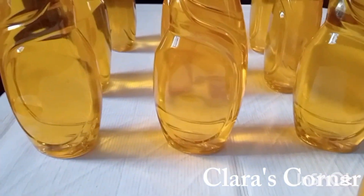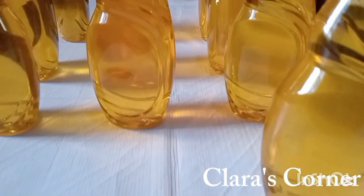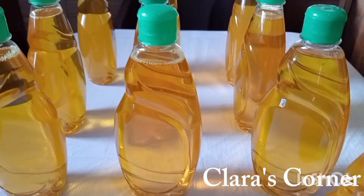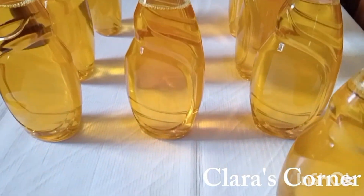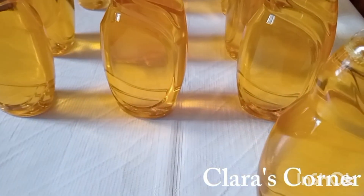Hey beautiful people, welcome back again to Clara's Corner. If you are looking for a way to make high quality dishwashing liquid soap, like the one you are seeing on the screen right now, you are in the right place. In today's video, I will be showing you how to make commercial standard dishwashing liquid soap that you can use or sell. If you are interested in this kind of video, please keep watching.